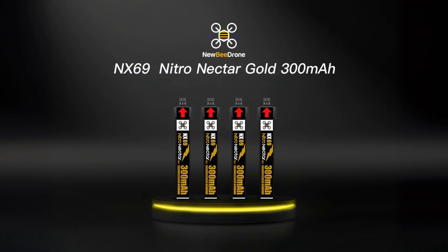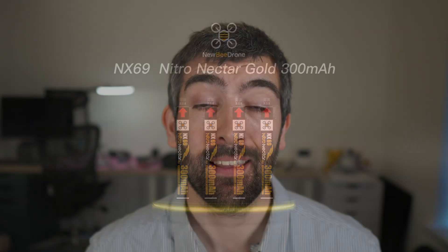Hi there everyone and welcome back to the channel. This video promises to be a super exciting product review for all you Tinyboop pilots out there because we're going to be looking at a brand new Tinyboop battery from Newby Drone — the Newby Drone Nitro Nectar Gold NX69. The Nitro Nectar Gold has been one of the best Tinyboop batteries for a long time, but the addition of this new NX69 connector brings something pretty special.